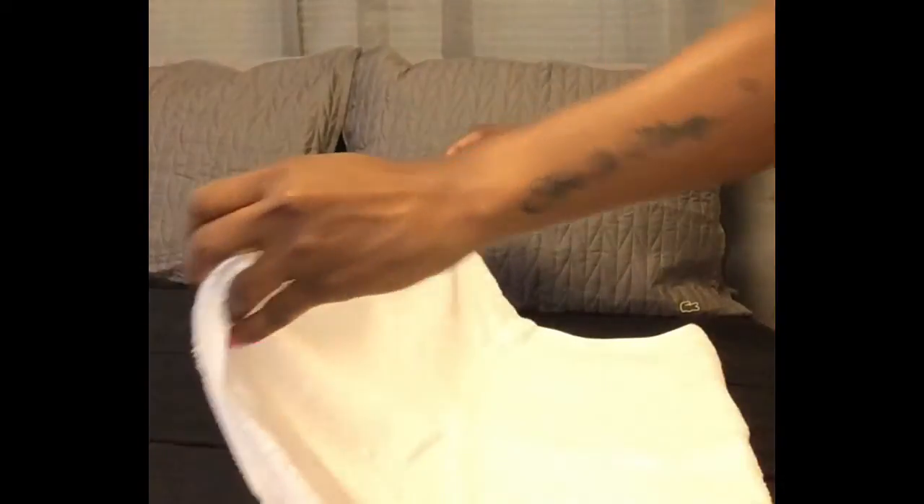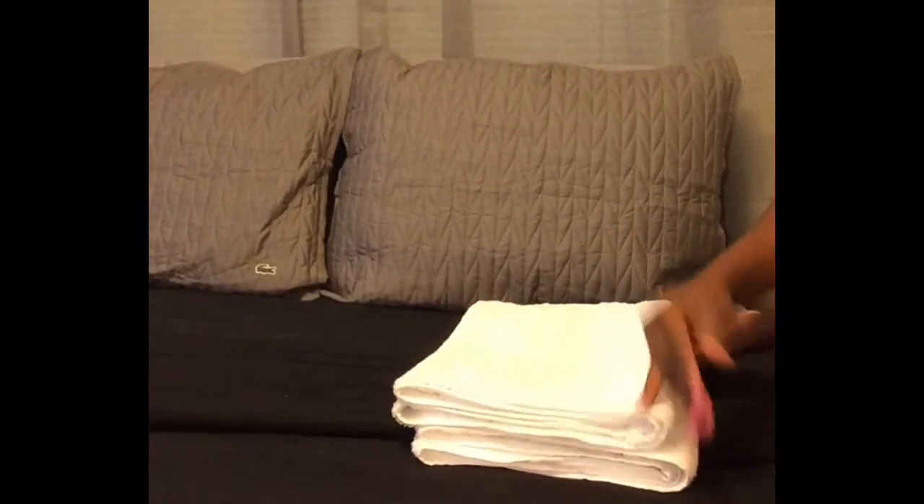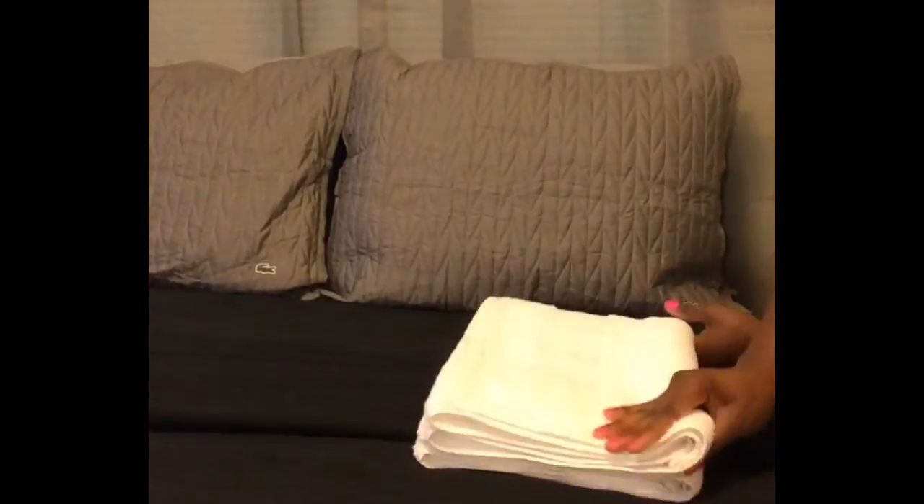Next, lay the towel back down making sure that the detail at the top is now folded over everything else. Then flip the towel over and put your hand in the middle so that you can fold it into a perfect half.